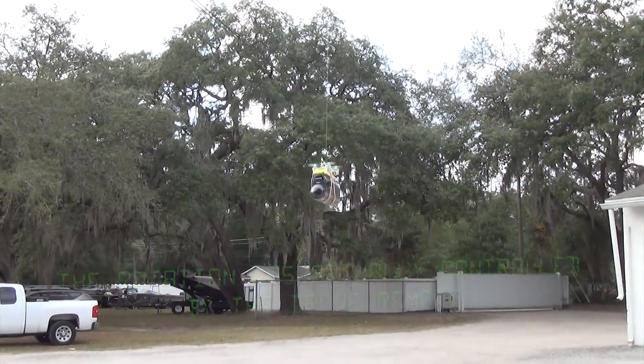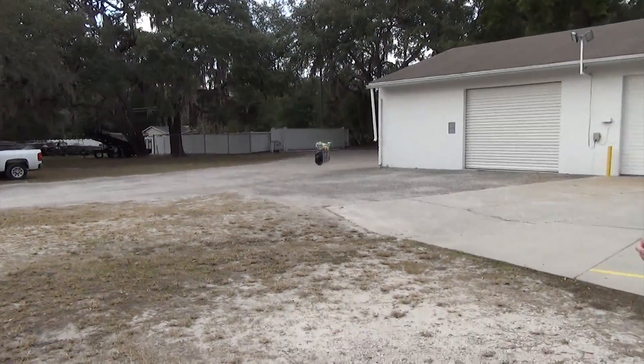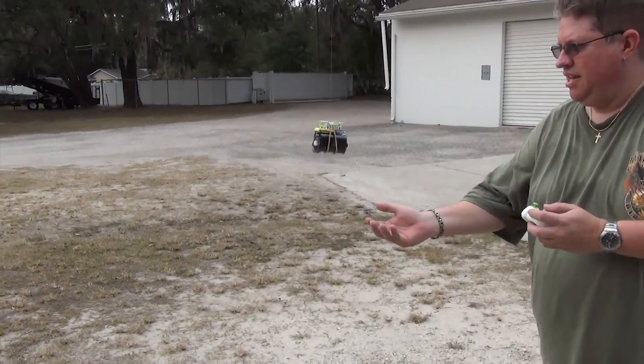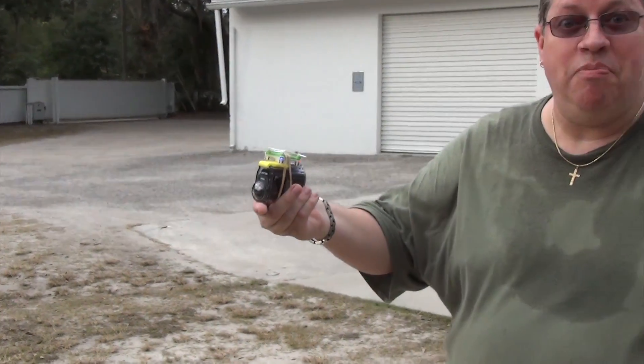That thing can hold this camera — it's freaking awesome! That thing can hold this camera. It's good for the motors out. That's freaking badass, dude.